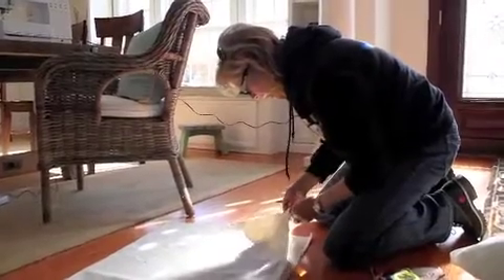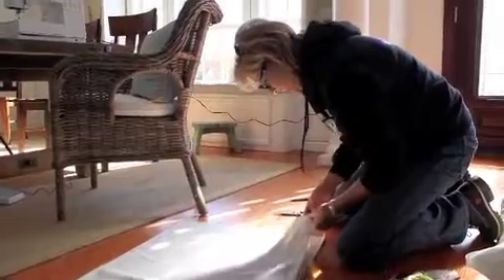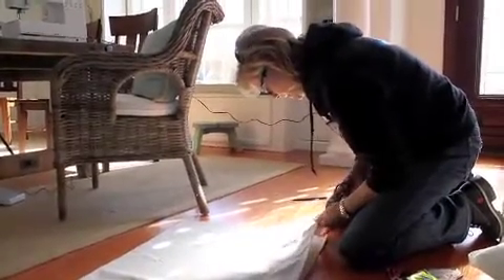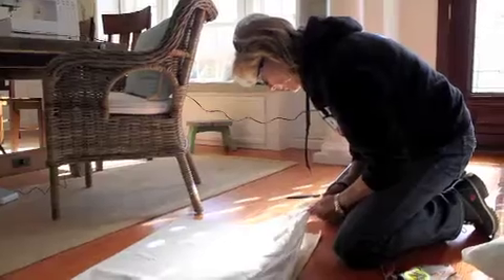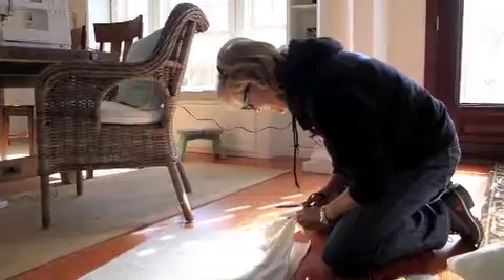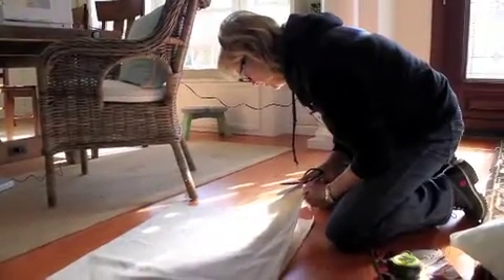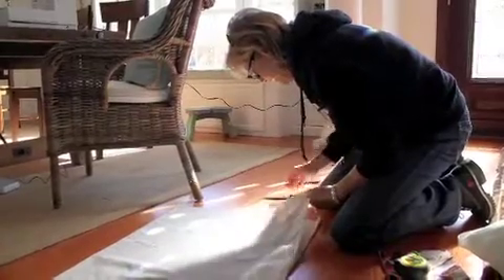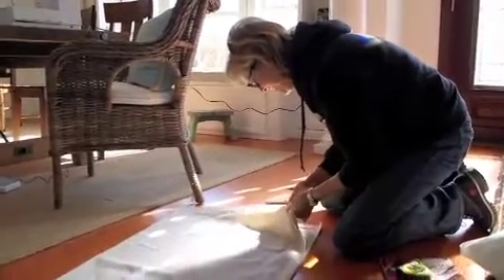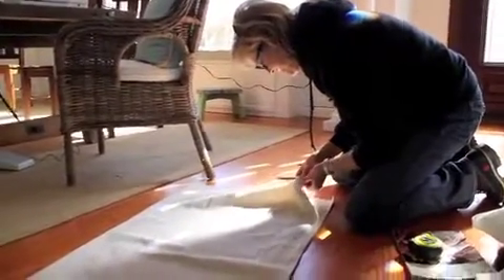Hey mom, tell me what we're doing. I am pulling a thread that should go all the way across this fabric. What project are we doing? We're about to make canvas storage bags! Mom can sew and I can't, so she is going to help us sew some canvas storage bags for Grayson's room.